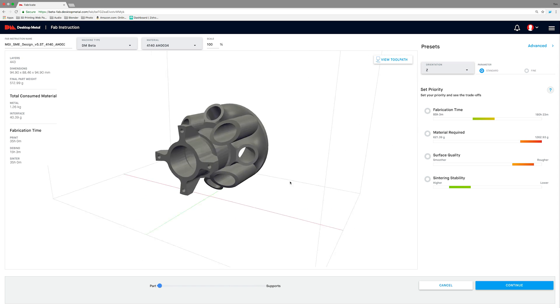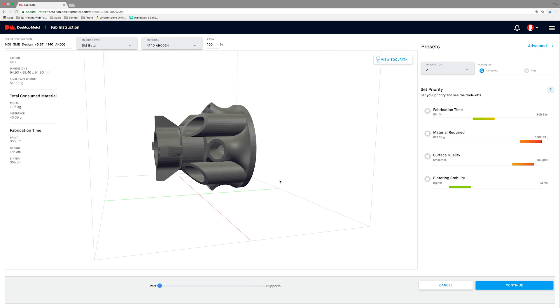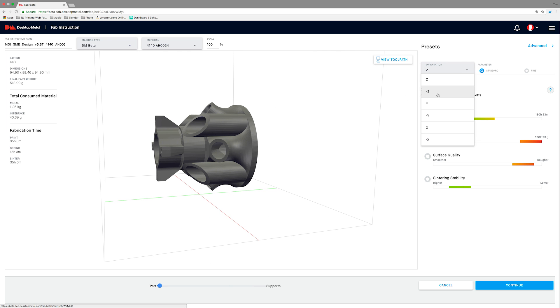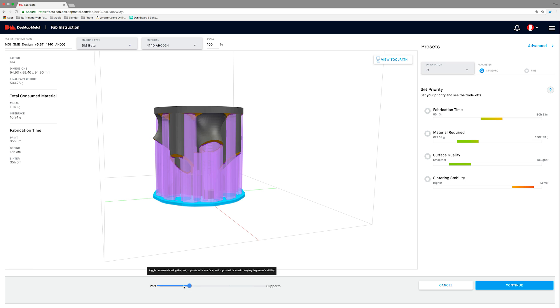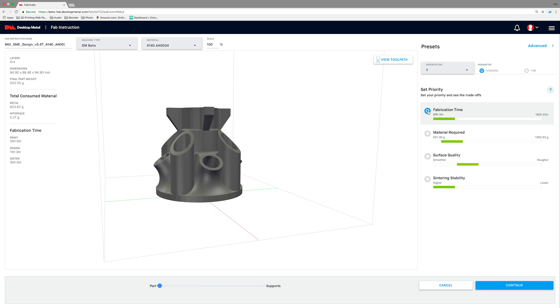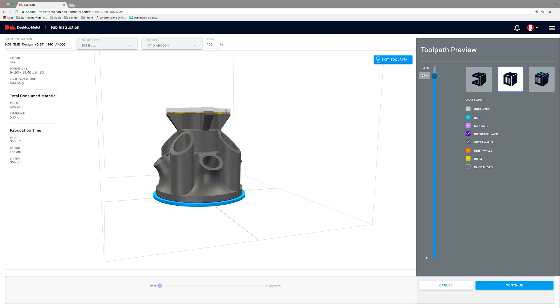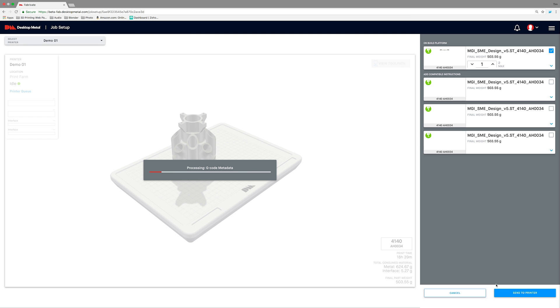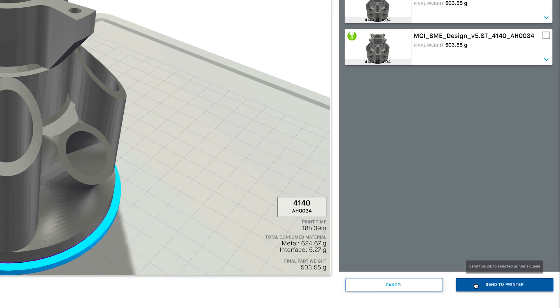Fabricate Software constructs build plans from STL or native CAD files. Based on user-defined parameters, material, and part geometry, Fabricate automatically adjusts the design for part shrinkage, constructs advanced supports, and determines optimal orientation. The user can interact with the part and view precise toolpaths through a dynamic interface. It then creates a unique build plan and identifies compatible parts from the queue that can be fabricated together.